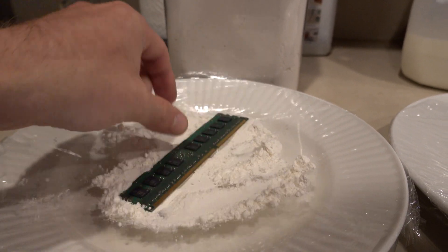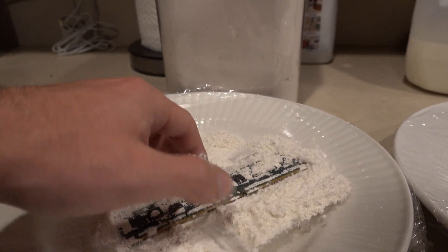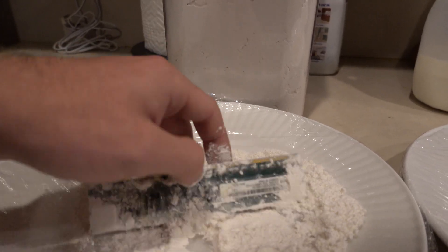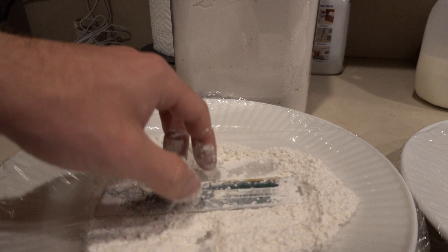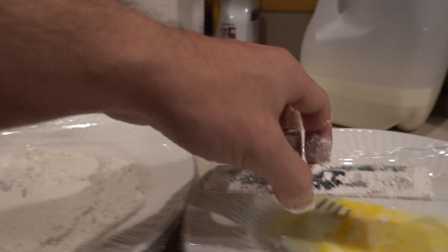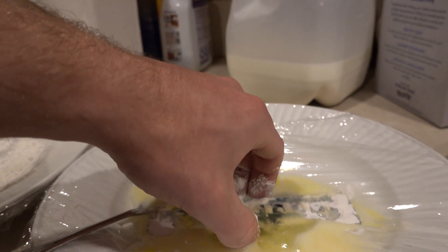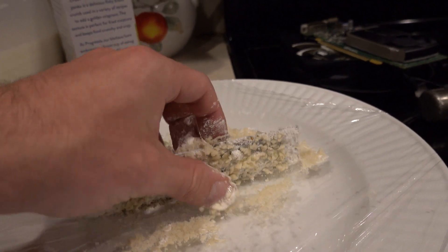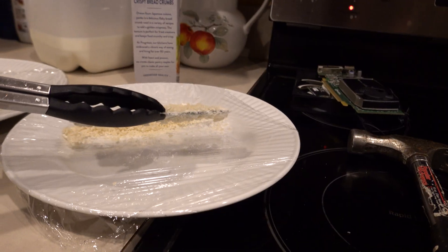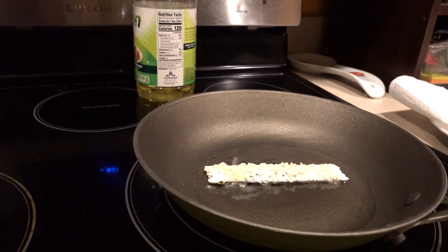Let's start with the RAM. You just want to get some flour going on this sucker, make sure it's completely covered up. Then put a little bit in the egg and you're good — keep going until you've got plenty of flour all over your RAM. Then just put it in the bread crumbs, get everything nice and cozy on there, and pop it in the pan. Listen to that sizzle, guys — that's the sound of some RAM frying.